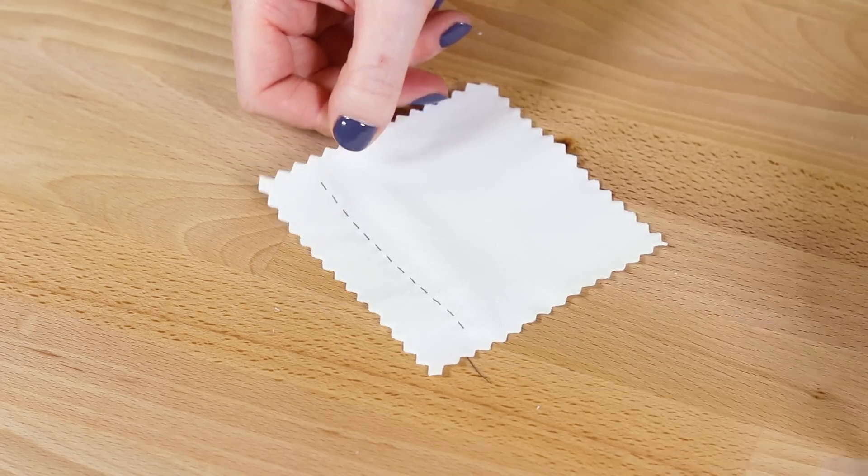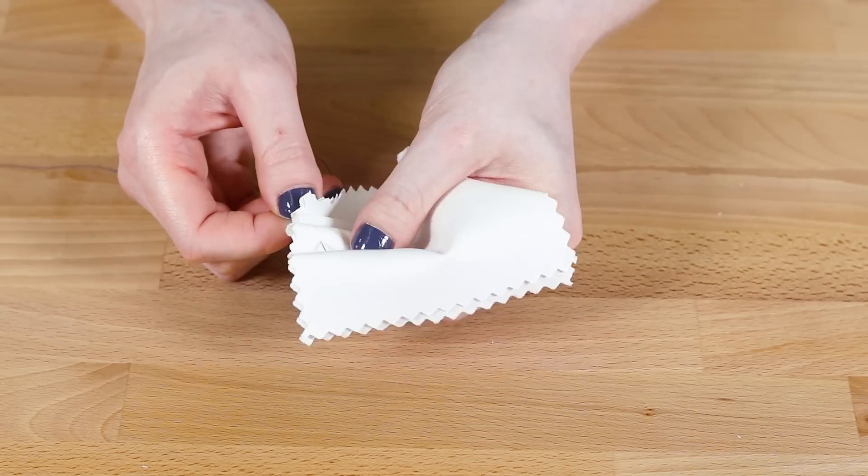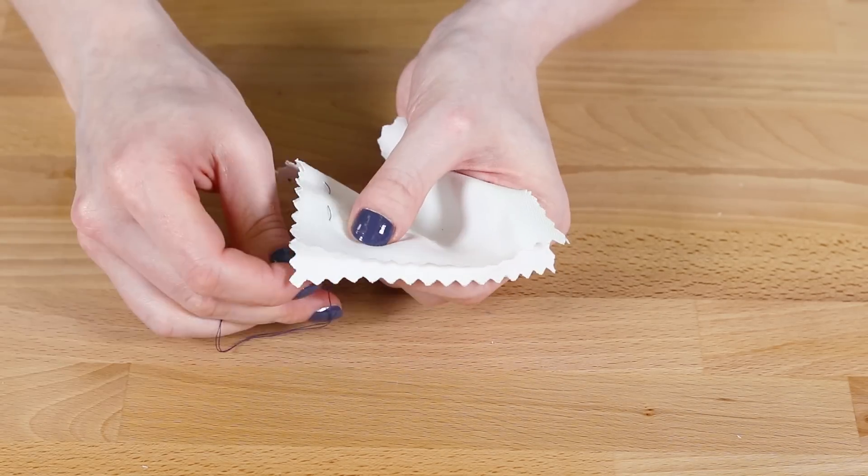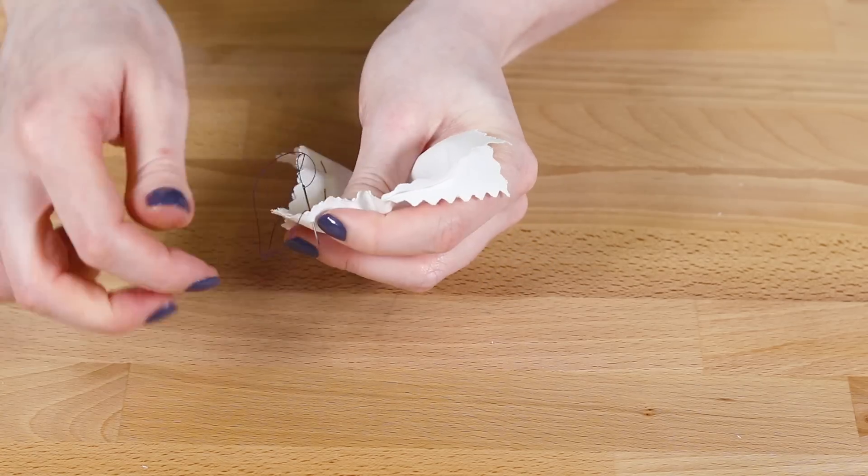The running stitch is often used for basting. This is a temporary stitch that is meant to hold the fabric together before the final stitching. Use large stitches that don't have to look neat because they'll be removed later.